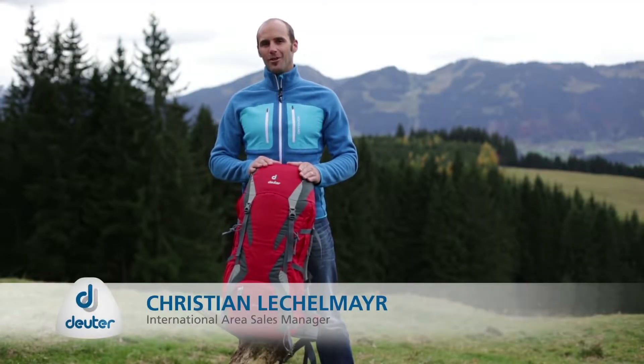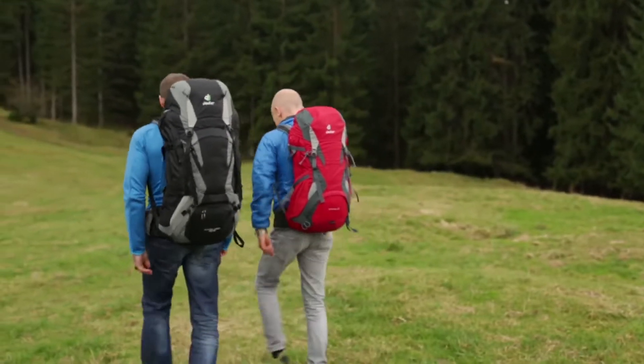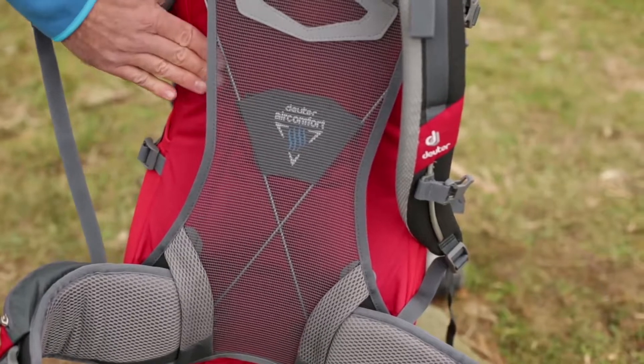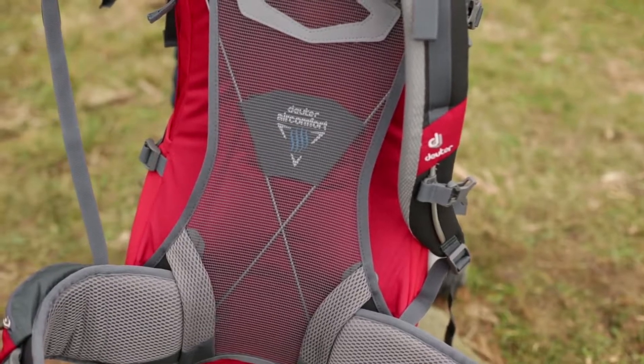The popular Futura Series hiking packs are available in several different sizes and are ideal for single-day or multi-day use. The AirComfort FlexLite mesh back system with its flexible frame construction delivers perfect load transfer onto the hips and is designed for loads up to 8 kg.